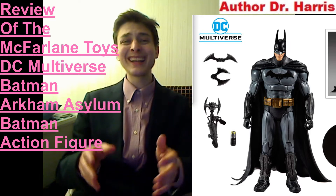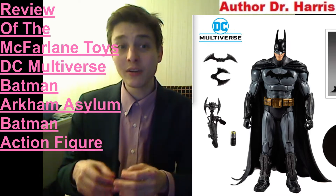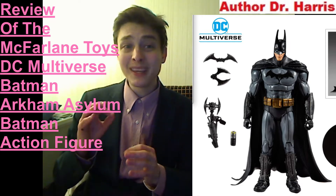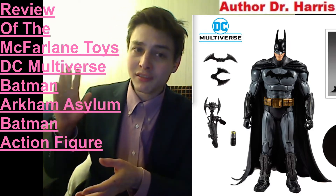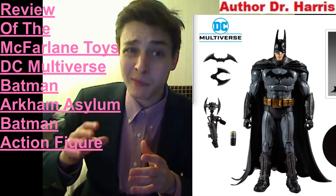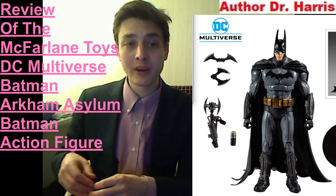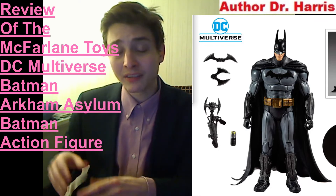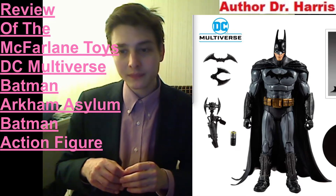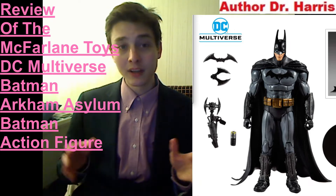Those action figures, if you recollect, came bundled with a comic book and a build-a-figure piece for a meticulously detailed, robust, colossal, stupendously detailed behemoth of a 14 to 16 inch build-a-figure. In spite of this figure commanding a price point 250% more than an $8 Toybiz Marvel Legends action figure or an $8 DC Universe Classics action figure, this action figure lacks a build-a-figure piece as well as a comic book. It's unfortunate, but it is what it is.